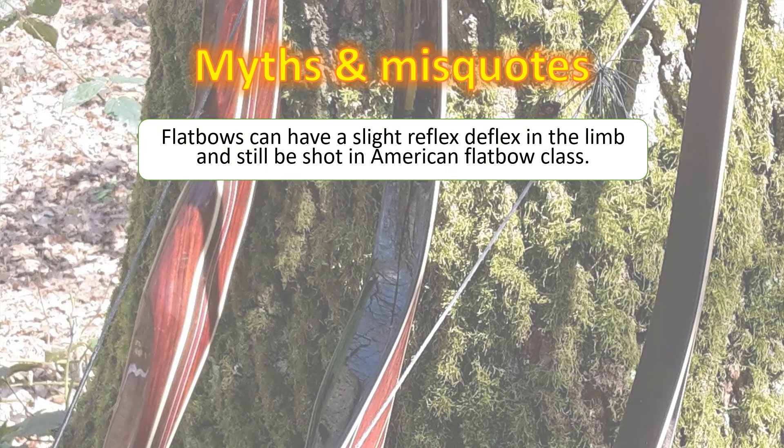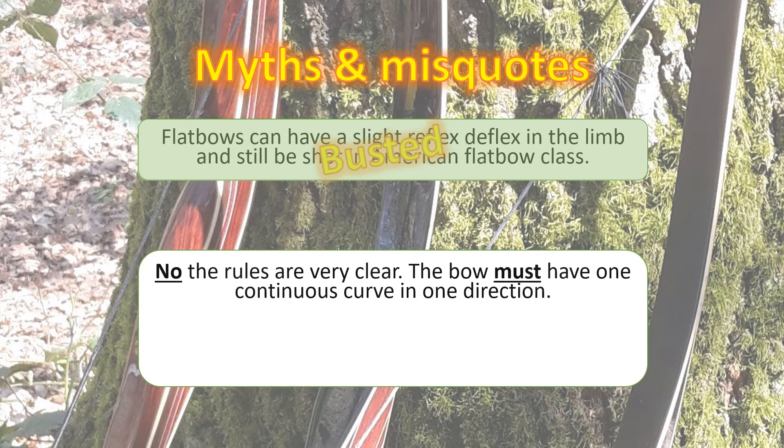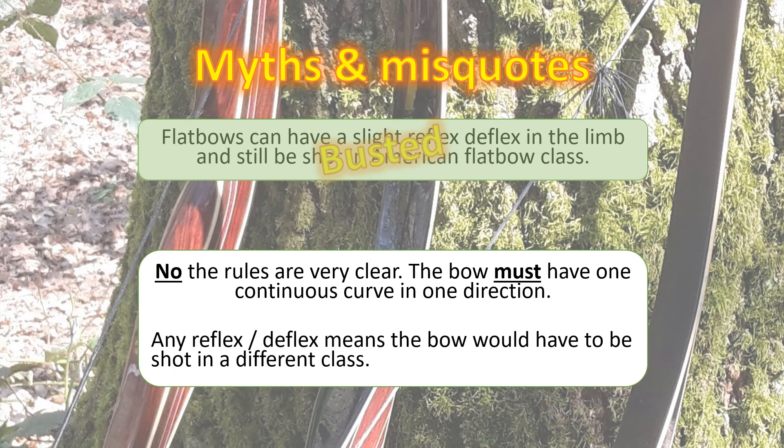Another myth: flatbows can have a slight reflex-deflex in the limb and can still be shot under the flatbow class in NFAS — the National Field Artillery Society. Wrong. The rules state very clearly the bow must have one continuous curve in one direction. It cannot have any amount of reflex-deflex and still be classified as a flatbow under the National Field Artillery Society rules.